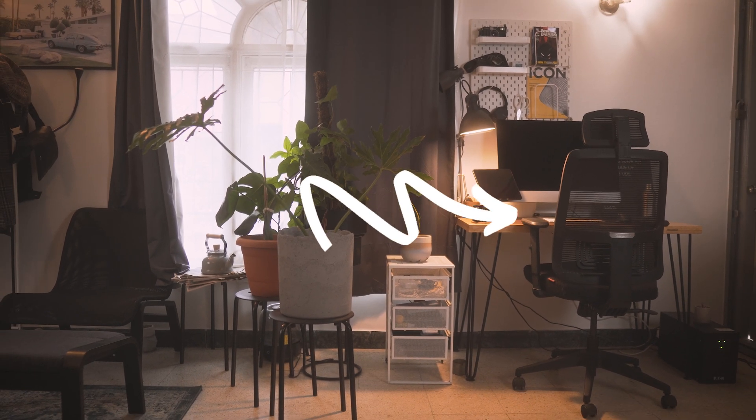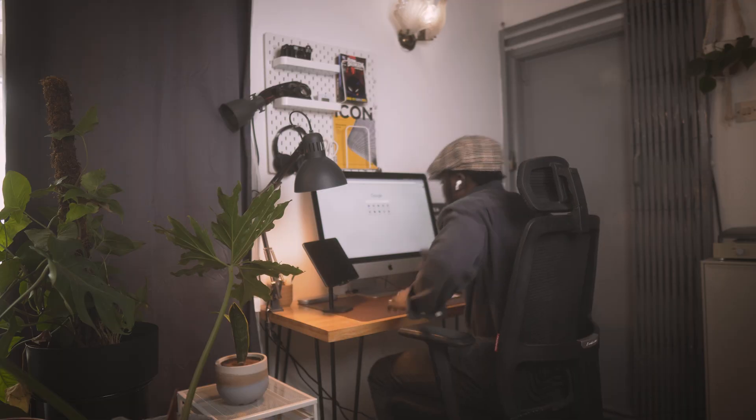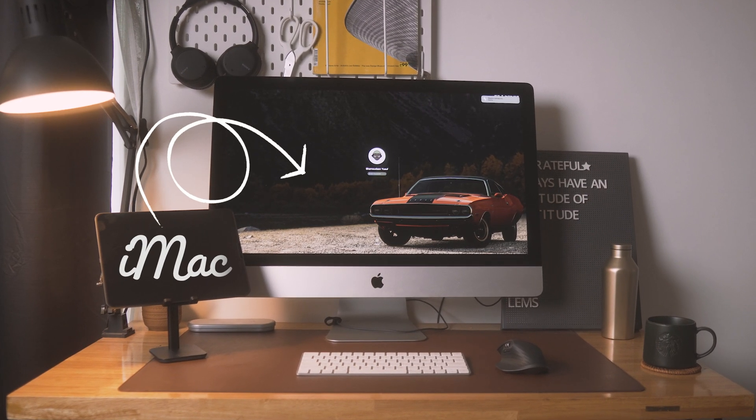Moving to the chair — it's an office chair from an Indian brand called Confeder. I bought it in 2021 for around 120 dollars, which is around 11,000 rupees. It does what it's supposed to do: it has height adjustment, headrest adjustment, tilt adjustment, and armrest adjustments. Overall it's just a solid chair that I've been using for over a year.